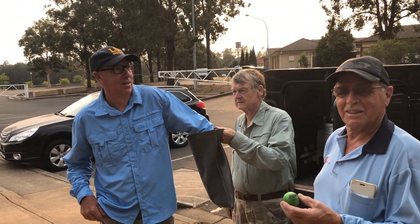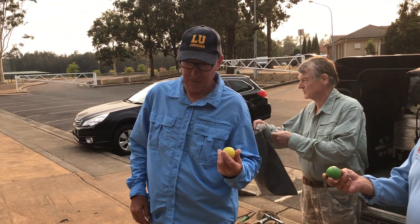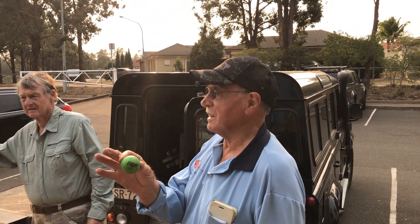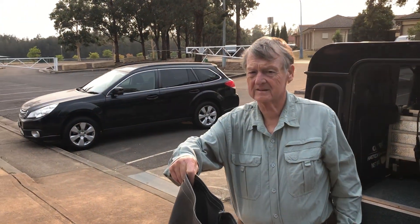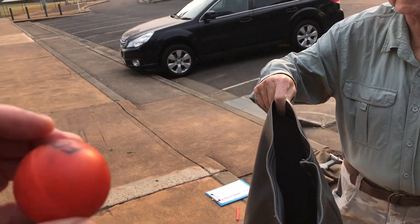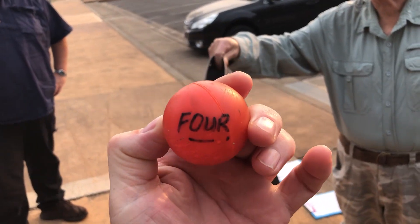The first thing we have to do is the draw. As you can see we've got a bag with little balls in it with numbers on. Number eight — you're quite a long way up there mate. Let's draw myself one — I've got number four.